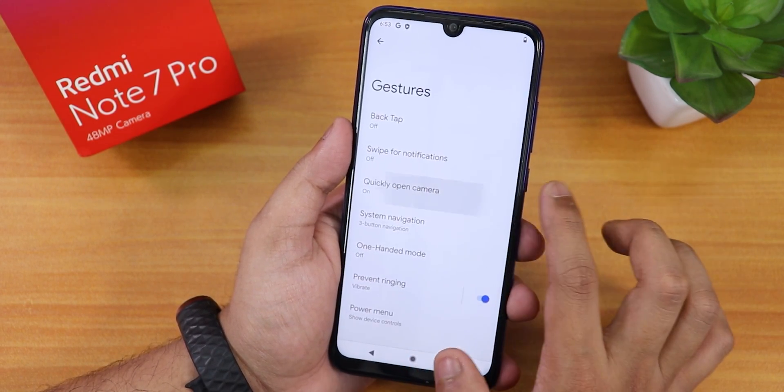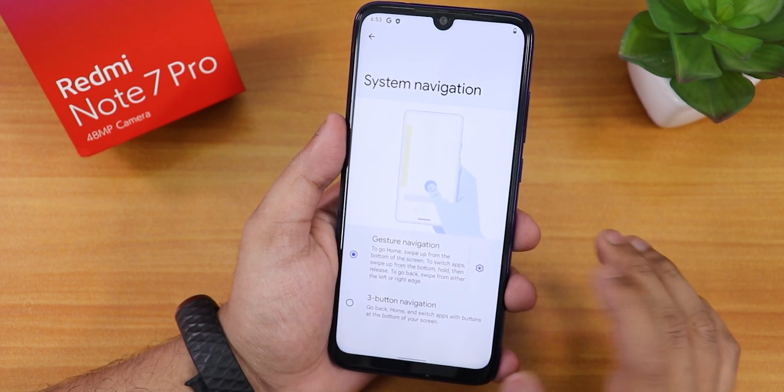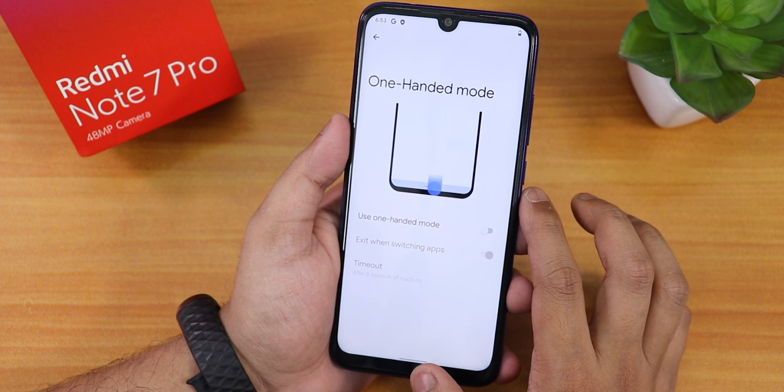We also have quickly open camera. Then we have the system navigation options — I'm going to go with full screen navigation. In the settings we only have the left and right edge customization.